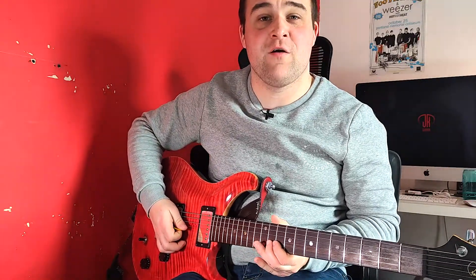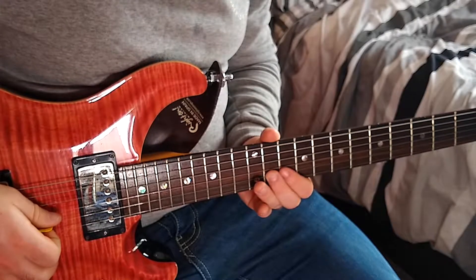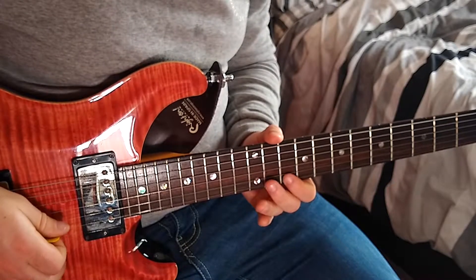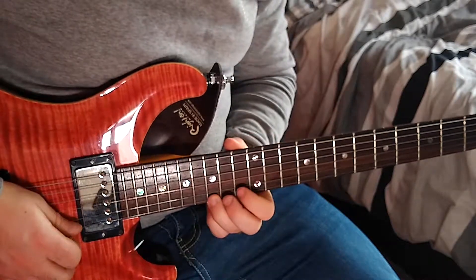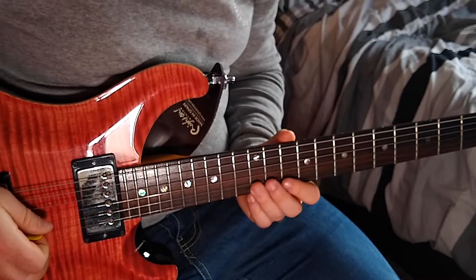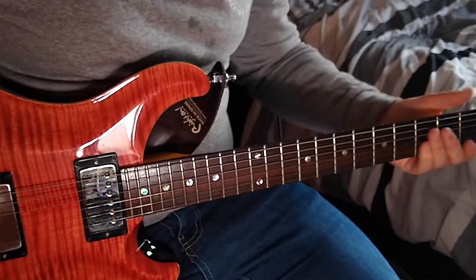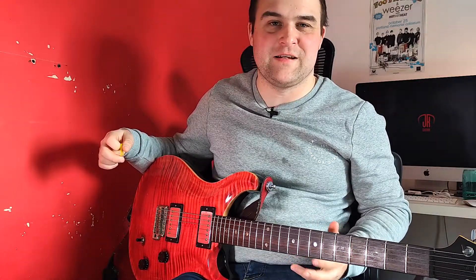Let's put that all together real slow. As you can tell, the track tempo is fairly quick. What I recommend you do is practice slowly and then build the speed up. Now let's look at the second half of this lead guitar riff.